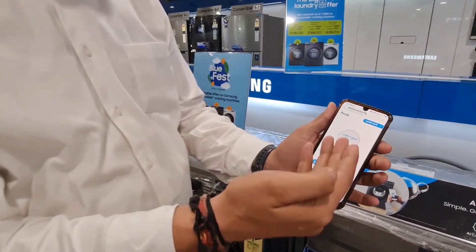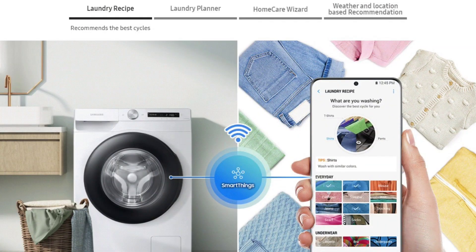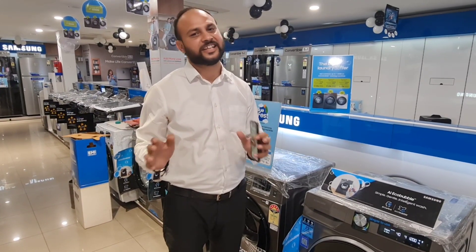With this machine, you can also operate it with the help of Laundry Recipe, Laundry Planner and Home Care Wizard. These features are the best in the market.